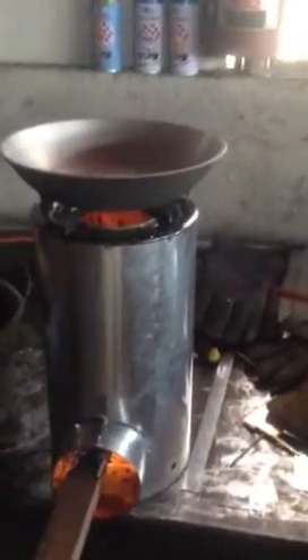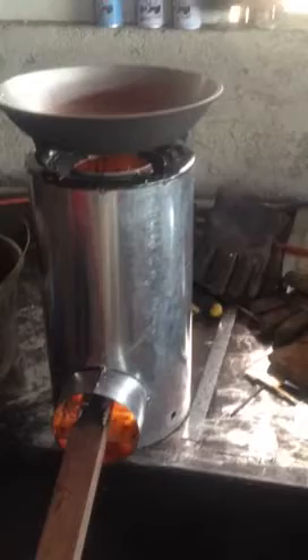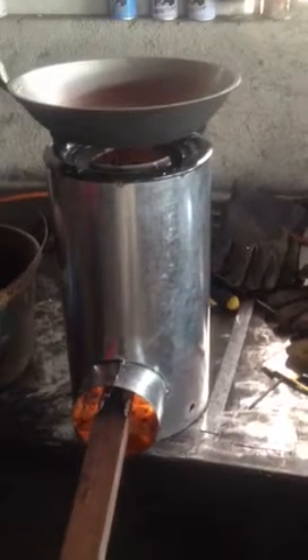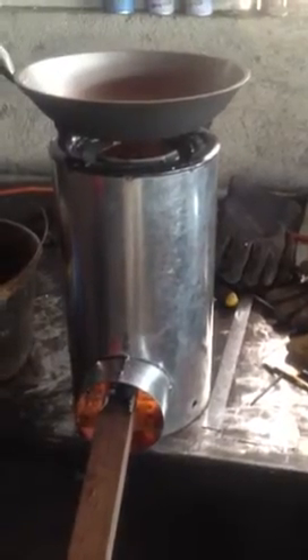This is a hybrid gasifier rocket stove. We're using galvanized steel to save costs, but the gasification effect keeps the outer shell from overheating and burning the zinc coating. It also obviates the need for insulation.